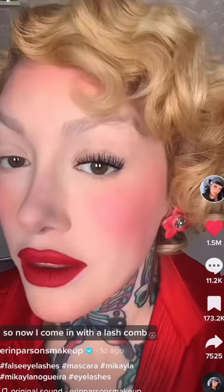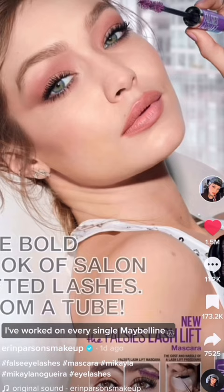A positive we all got from Mascaragate is Erin Parsons sharing her mascara techniques on set of Maybelline ads. There is no falsies used.